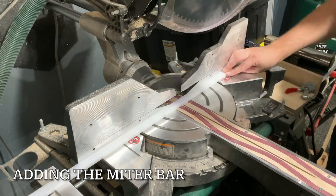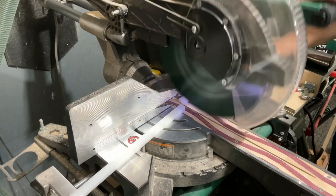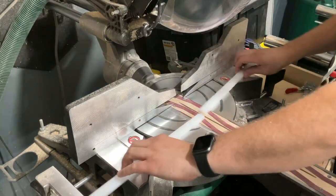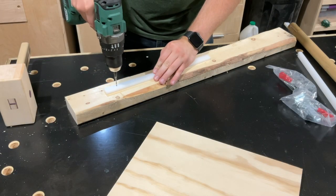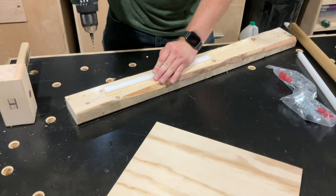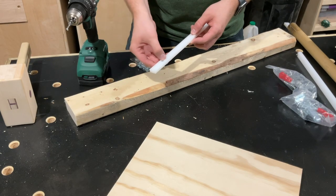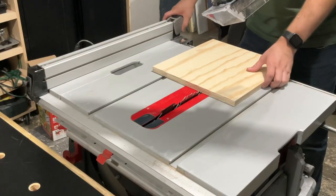For the miter bar, I'm using these plastic ones I bought on Amazon. I'll have a link in the description for these, but you can use plywood — it just takes a little more effort to fine tune to fit your miter slot. I'll be screwing the miter bar to the bottom of the jig. I first have to super glue it, but I'm just prepping it right now with some countersinks so the screws aren't dragging in the bottom of the miter slot.